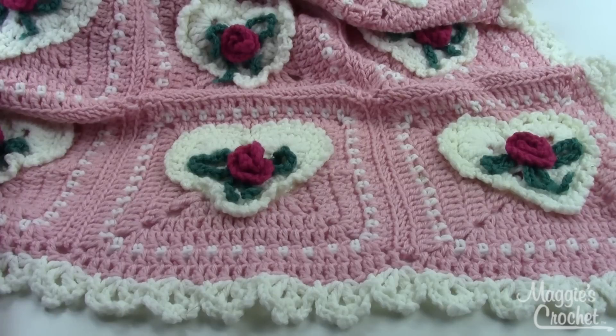Each square is about 8 inches square. You make 48 of them for the afghan and then variations for the pillow.